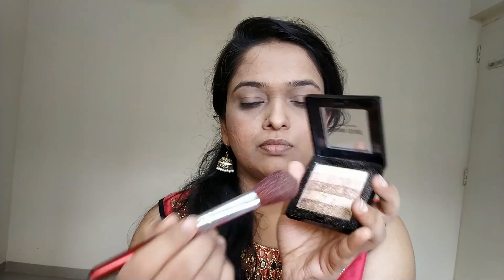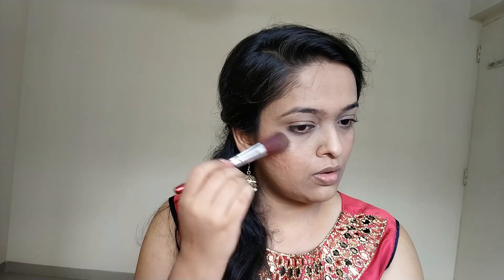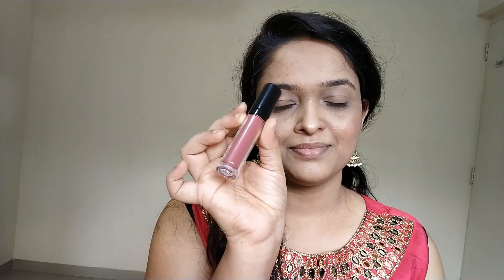I'm taking this Savannah Colors Brick Highlighter, but I'm really not liking the color of it. I feel like none of the colors go with my complexion, but anyways, I used it. Since our eyes are going to be dramatic, I'm using this Nudish Color by Lakme Matte Matte Lipstick, and this shade is Vintage Pink.